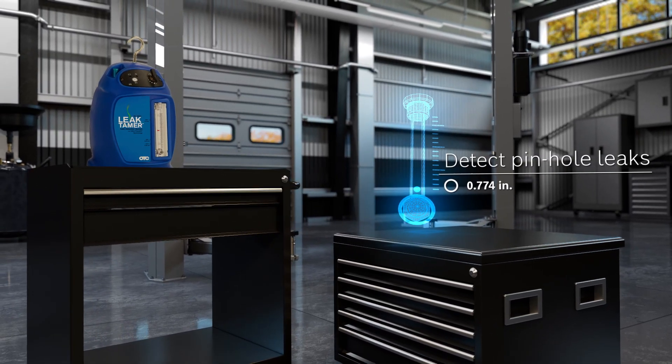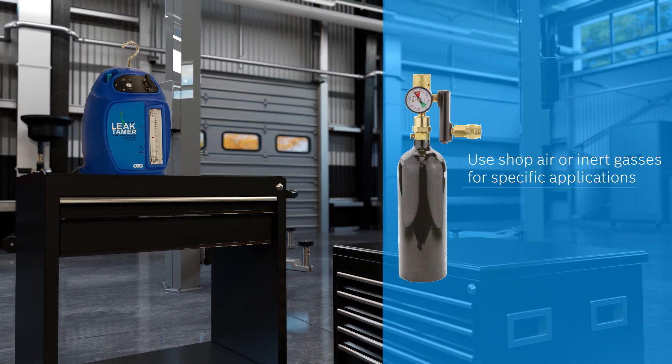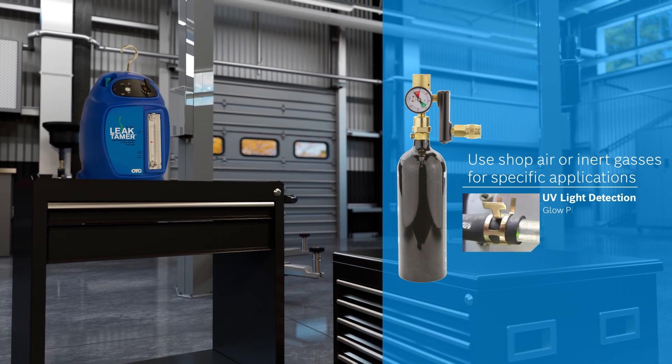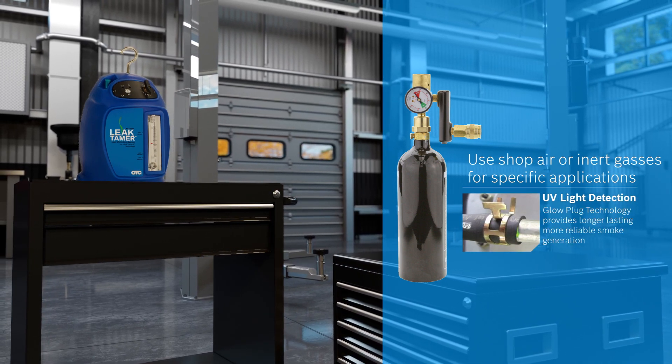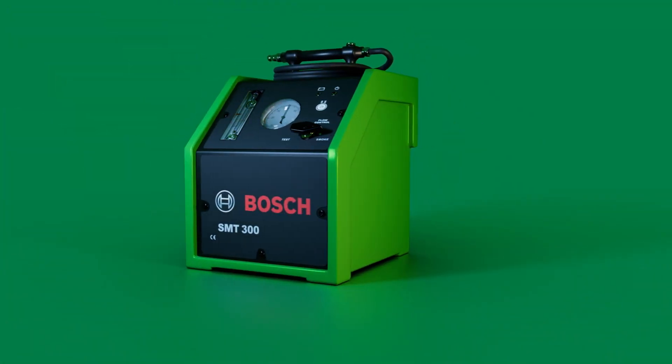Detect pinhole leaks down to ten thousandths of an inch. Control the smoke flow with shop air or use inert gases for specific applications. Utilize the included ultraviolet fluorescent dye to visualize the exact location of a leak.